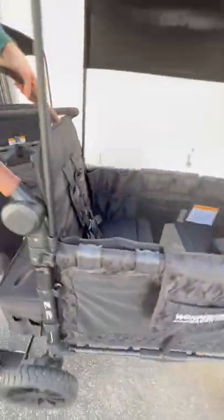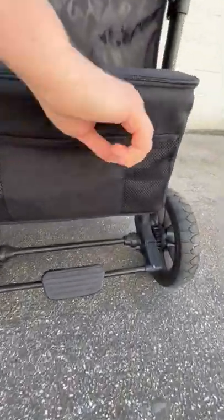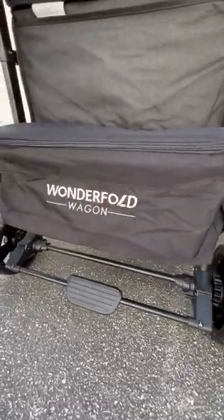The last difference is the rear baskets. On the Luxe rear basket there are three little pockets. On the Elite rear basket there's just the logo with no pockets. That's it!